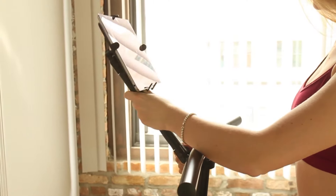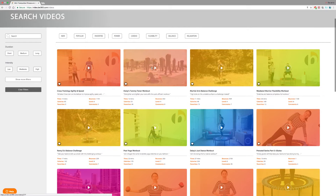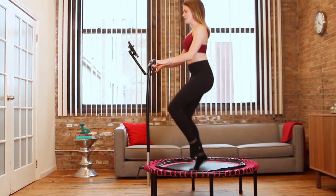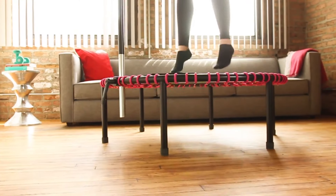Attach our new tablet holder to your Bellicon Plus, add your favorite online workouts from Bellicon Home, and your living room just became the ultimate fitness workstation. Complete total body fitness that's totally convenient.